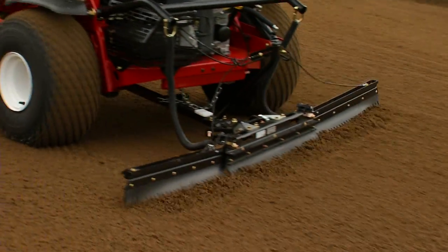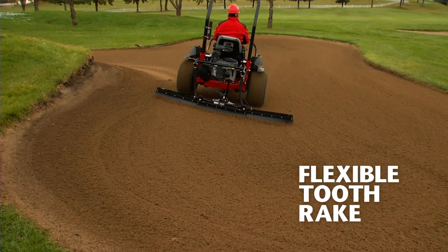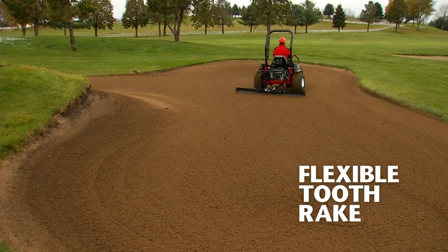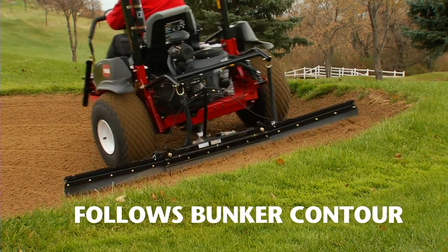The specially designed rake is unique to the 2040Z. It's flexible and easily covers tire tracks in turns for a perfectly groomed finish. Built in three sections to handle small spaces, this rake makes it easy to groom steep banks.